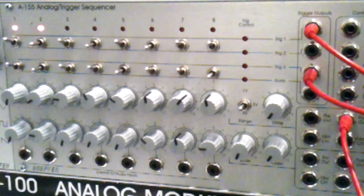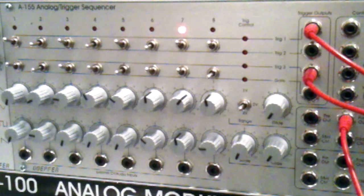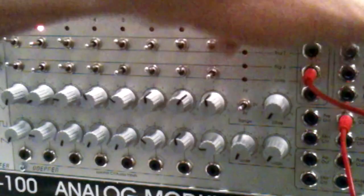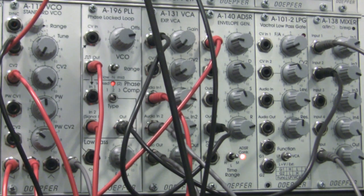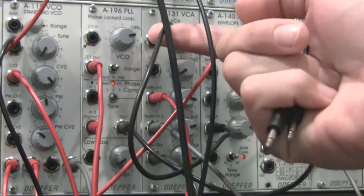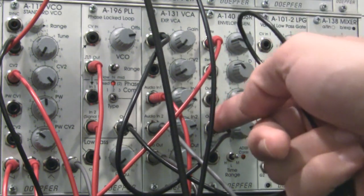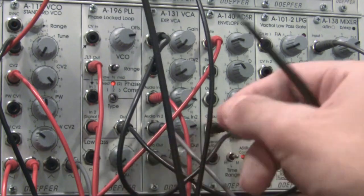Let's go over to the A155 because that's where all of this actually starts. We'll talk about the patch and then get into the audio demonstration. On my A155 analog trigger sequencer, there are three cables patched out from this module. The top section — trigger output one — is going out to my envelope generator in the bottom row by my oscillator. The output of that is controlling the A131 VCA, which shapes the audio coming from my A110.